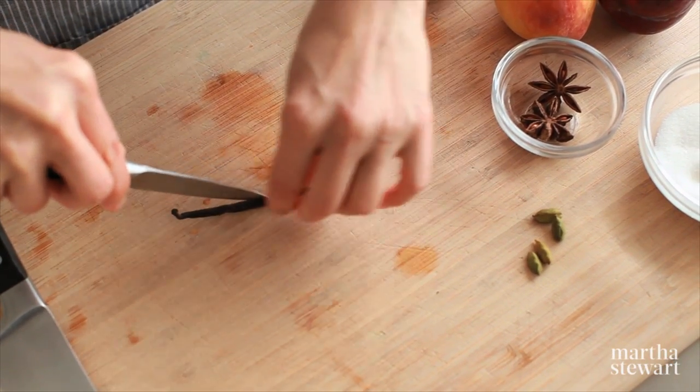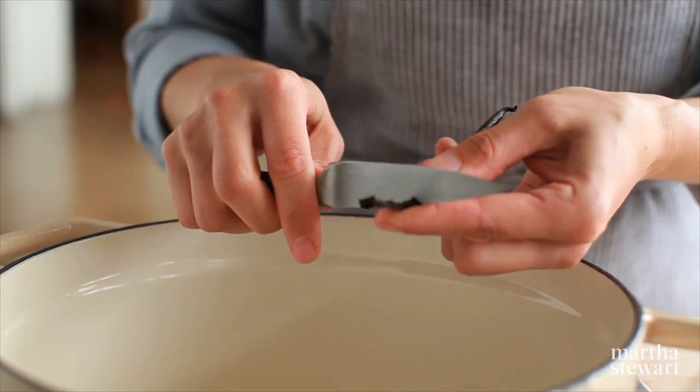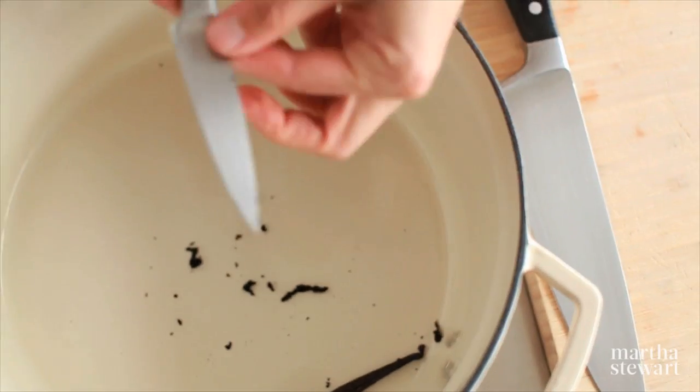I'm taking a vanilla bean and I'm going to scrape the seeds out. I'm also going to leave the pod in the pot because there's a lot of flavor with the pod.